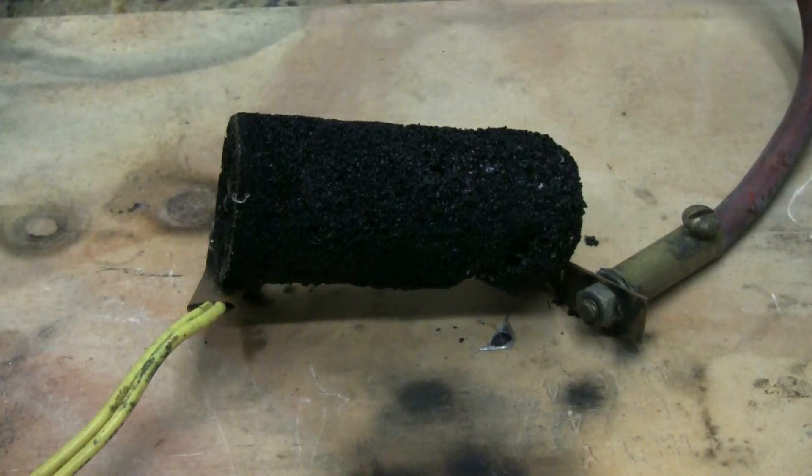This carbon chunk is about as rigid as styrofoam, so I've just laid it across the output leads of the capacitor bank. Hopefully that's good enough. Let's charge up and fire. Charging, charge and fire.